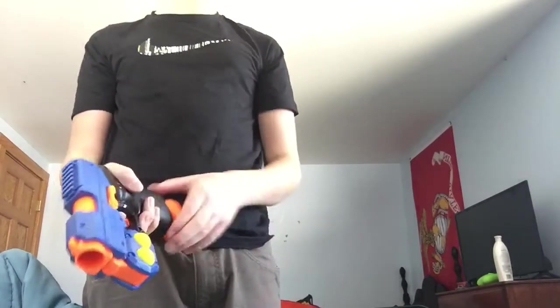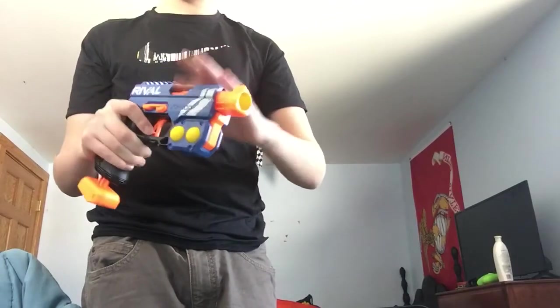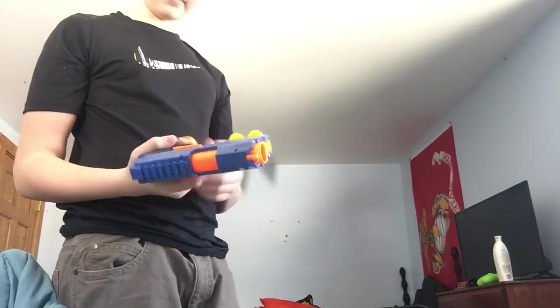Another way to load this gun is you can prime it, push forward, and then do it. So there are different ways.